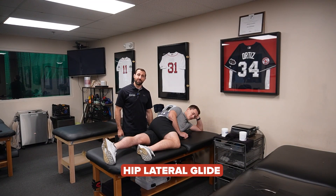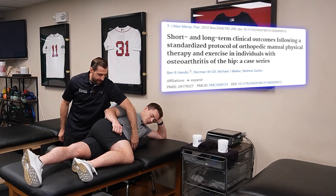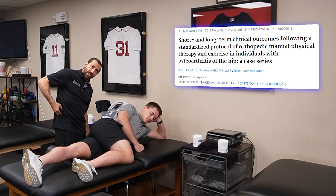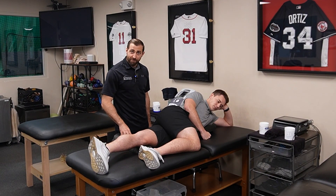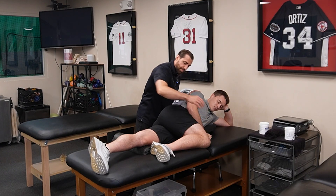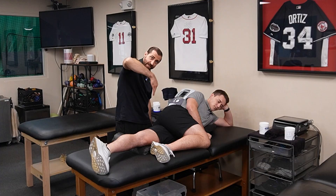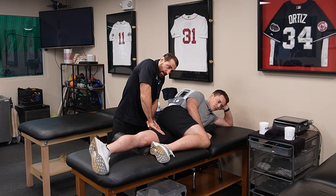Hip lateral glide for improving adduction of the hip. We have an Airex pad underneath the patient's hip — positioned on his trunk and stopping at the iliac crest so we don't block motion at the hip. On the underside, we have a half roller underneath the patient's knee. The patient flexes their hip up to 90 degrees or more, which allows me to get close up into the adductors. My force is going to be down towards the table, mobilizing straight towards the table.